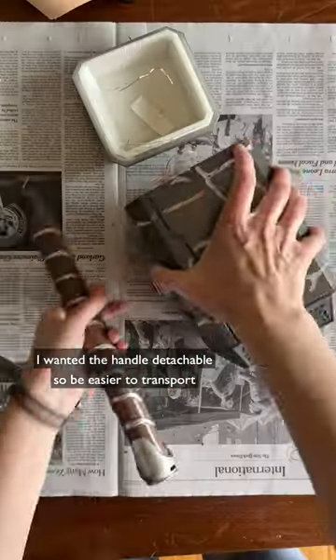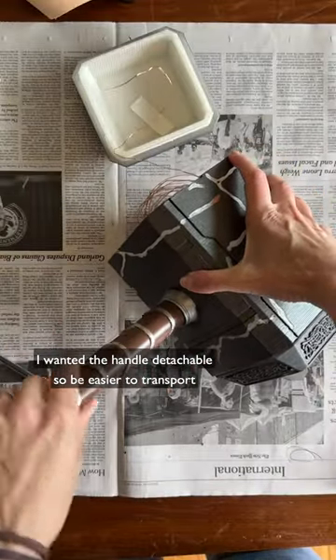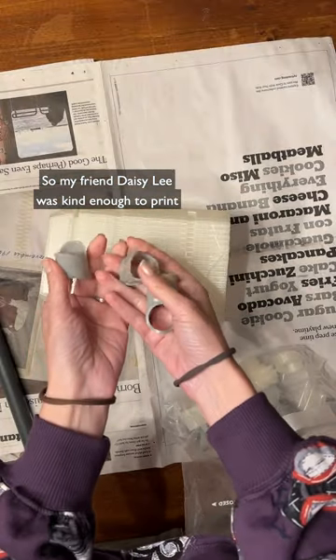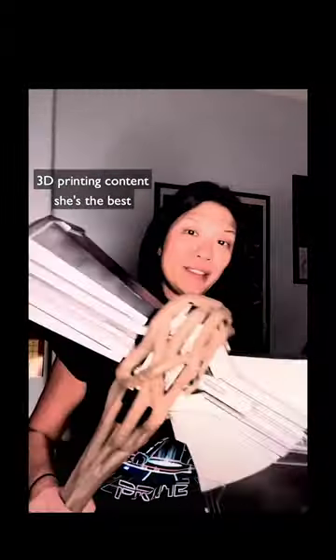For Mighty Thor's cracked Mjolnir, I wanted the handle detachable so it'd be easier to transport. I wasn't happy with how my printer handled the small hammer pieces, so my friend Daisy Lee was kind enough to print them for me on her resin printer. Go follow her TikTok and Instagram for great 3D print content — she's the best!